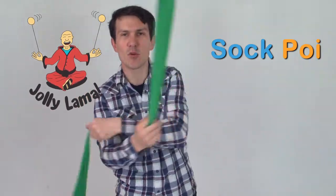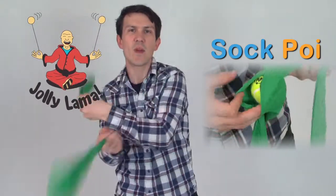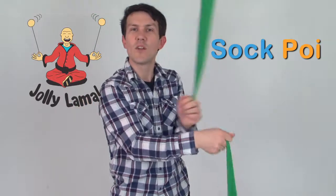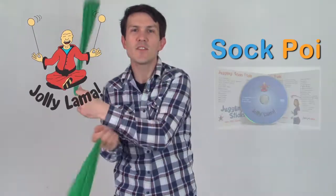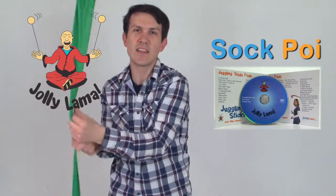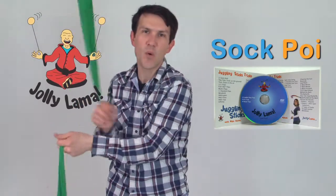And as you progress, you can access the inner weight through a side access sleeve. When you're picking up Sock Poi at JollyLama.com, be sure to also pick up the instructional DVD featuring dozens of poi tricks.